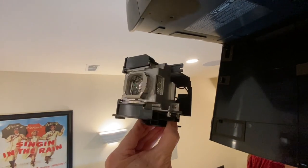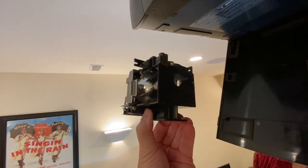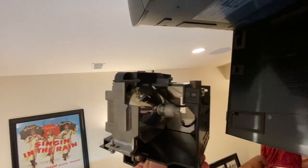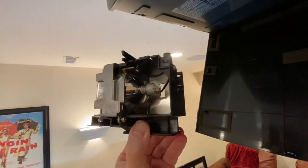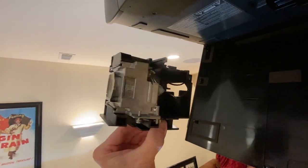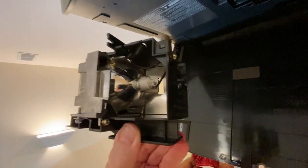Here's our new lamp. Make sure you do your best not to touch any parts of the lamp, especially the lens or anything towards the back that gets really hot. Not because it's hot now, but because you can leave residue behind that will heat up and could cause problems with the lamp itself.